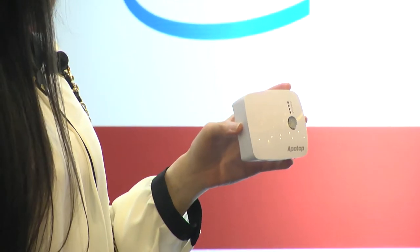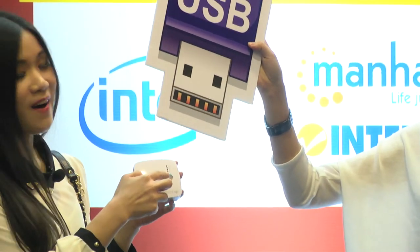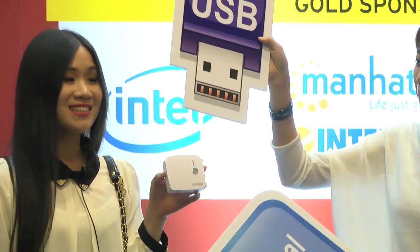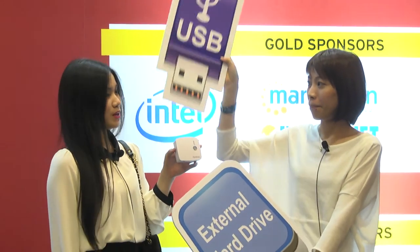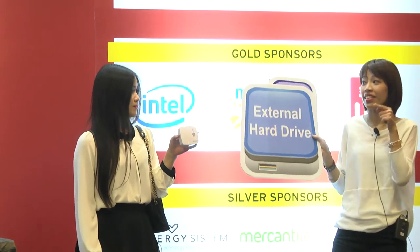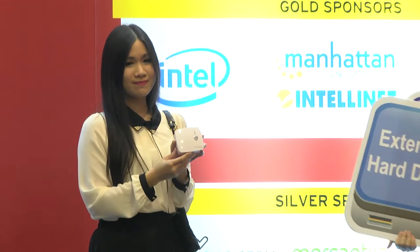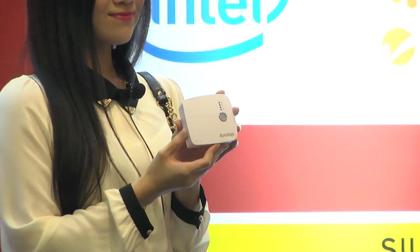Do you have a pen drive on you? Yes. There you go. You just simply plug it in, press the button, and there you go. You can easily back up his secrets from your USB to your hard drive. Wow, so you mean everything is in the hard drive right now? Exactly. What an amazing product. I'm going to go back up his cheating stuff now. Bye.